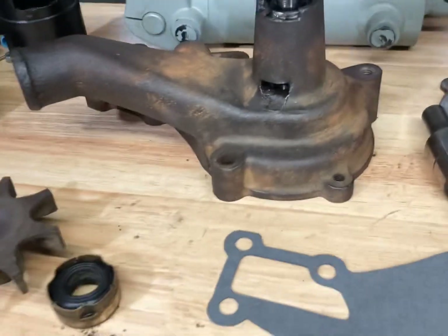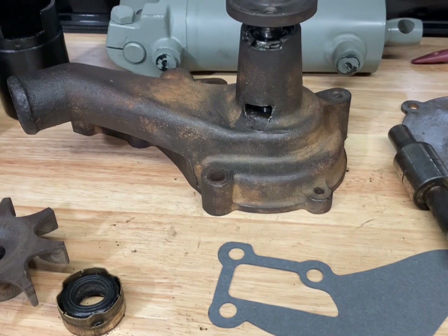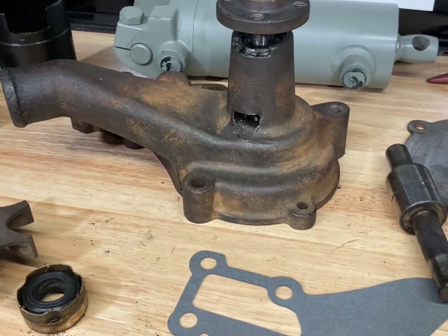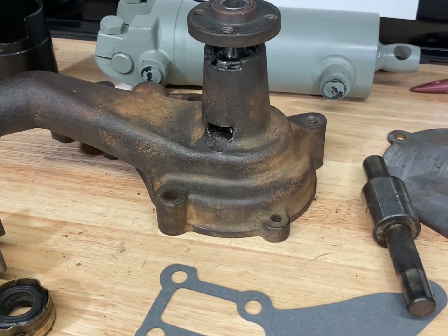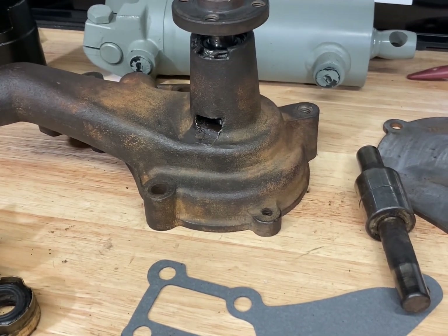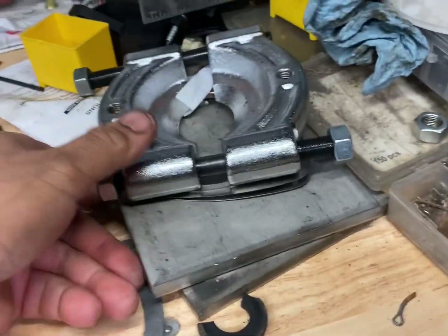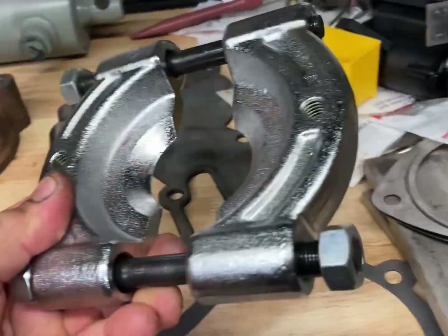To do this job, at a minimum you need a hydraulic shop press. I have a 20-ton model from Harbor Freight Tools — that works great. You also want to have a bearing splitter.